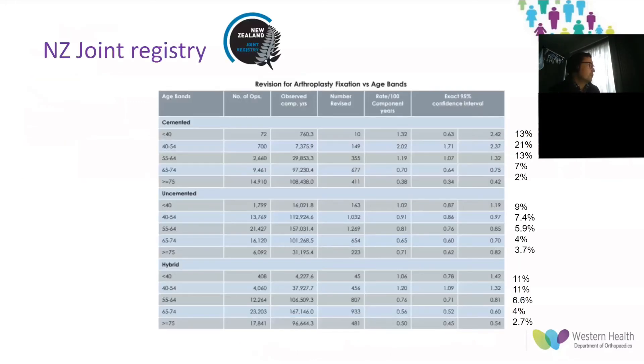The New Zealand Joint Replacement Registry calculates revisions per 100 component years. This table shows that in patients younger than 65, there is a much higher revision rate of cemented hip replacements compared to uncemented and hybrid, noting however that the volume of patients in this cohort is lower. The lowest revision rate for patients younger than 65 was in the uncemented cohort, and this was particularly more pronounced in patients younger than 55.